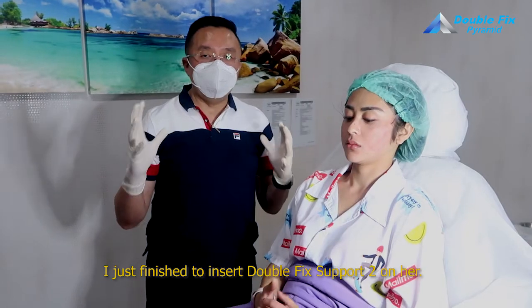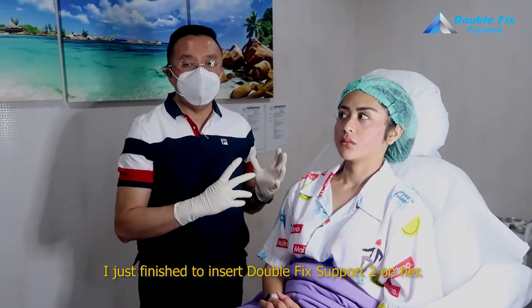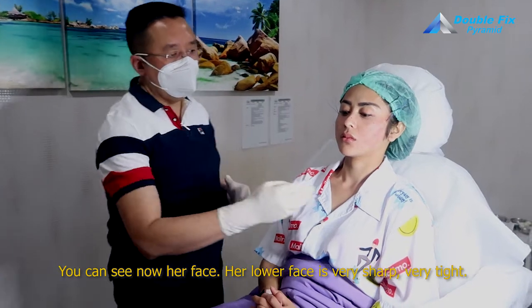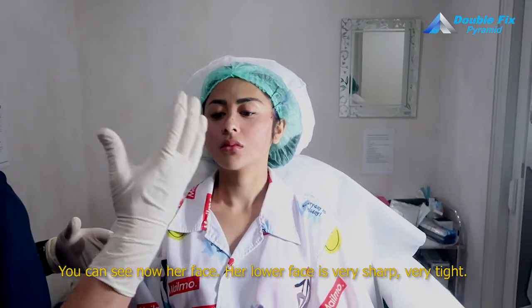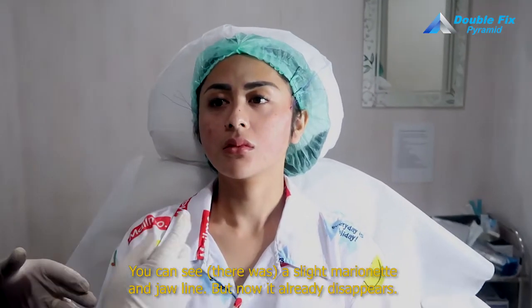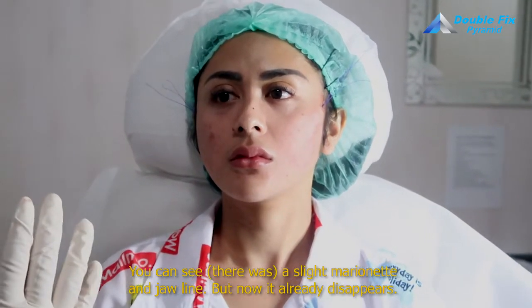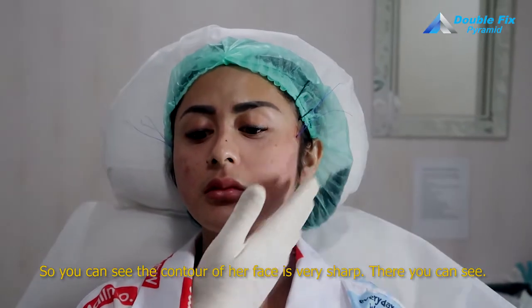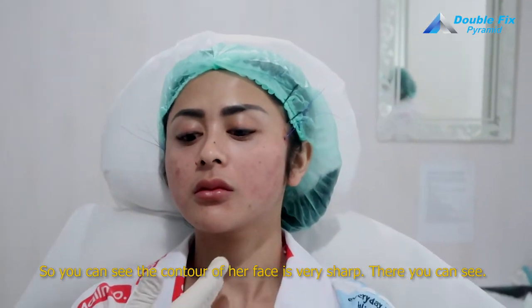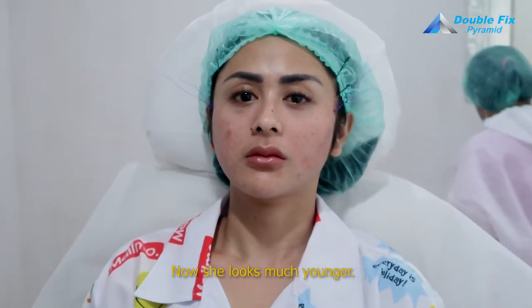I just finished inserting Double Fix Support on her. You can see now her lower face is very sharp, very lifted. There was a slight marionette line and jawline issue, but now it has already disappeared. You can see the contour of her face is very sharp — looks some years younger.